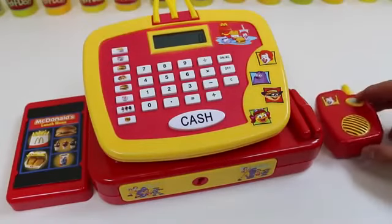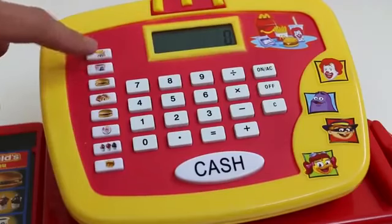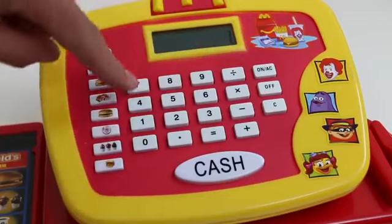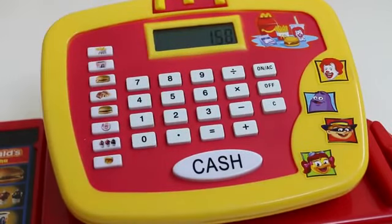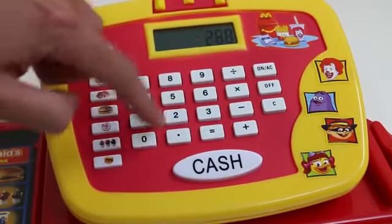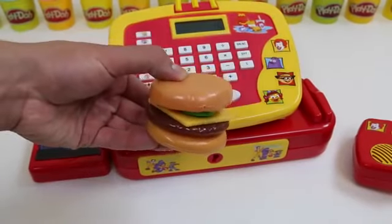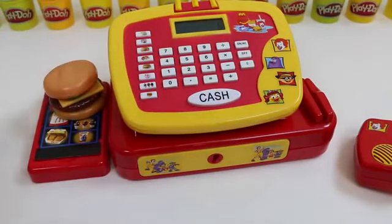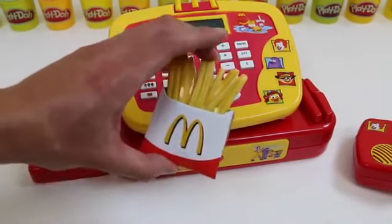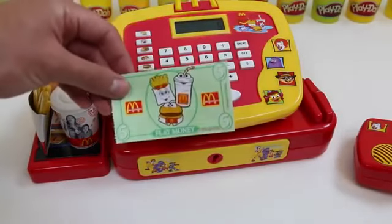Our first customer's here. Welcome to McDonald's, may I take your order? That'll be a dollar. That'll be 150. Cheeseburger — and the cheeseburger's 250. Order up! So we got the cheeseburger, a soda, pizza, and some french fries. Thank you, hope you enjoy your food.